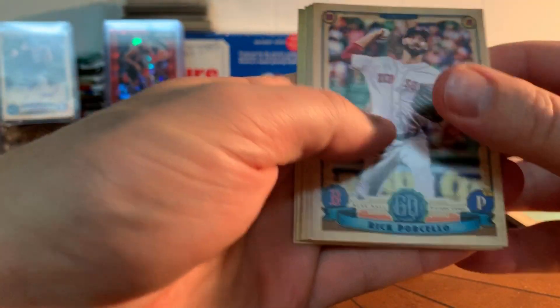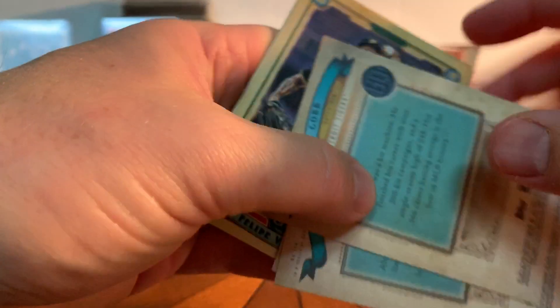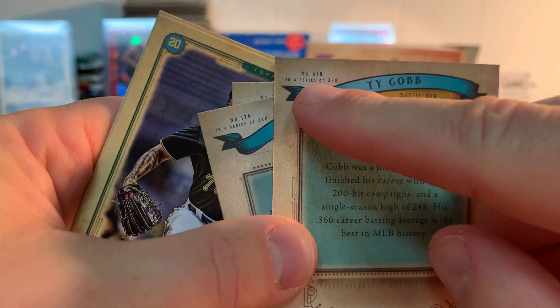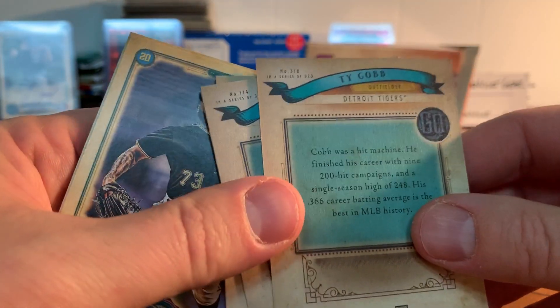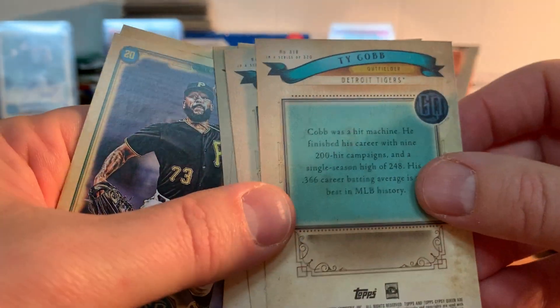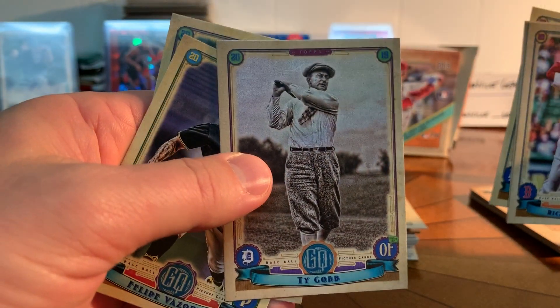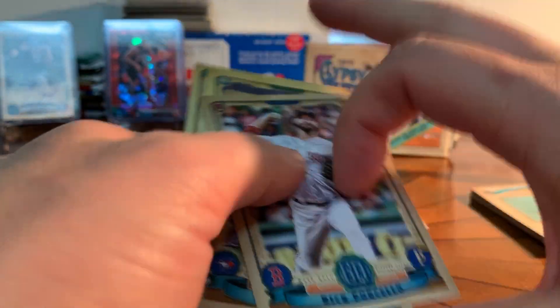Is Greenville ever gonna find one of these bazooka backs? Ty Cobb — that's a nice one! What's cool about these is anything over 300, I think, are the short prints — I think it's 300 to 320 — put it in the comments if I'm wrong. I don't think I have Cobb, so that's going to be partly the toughest part of the set. I'm going to set Ty aside as I do my organizing.